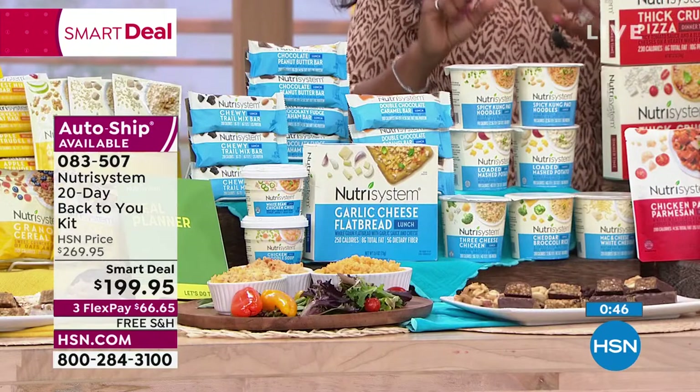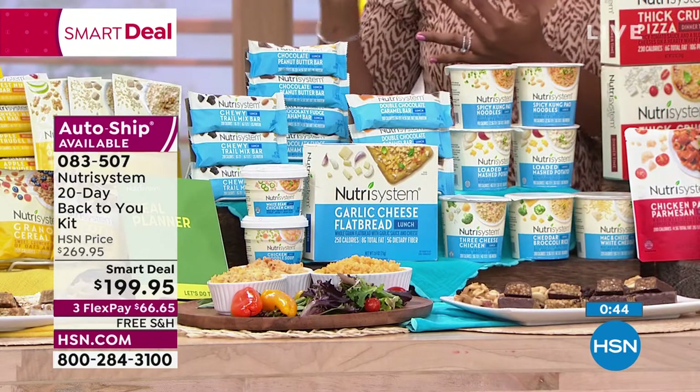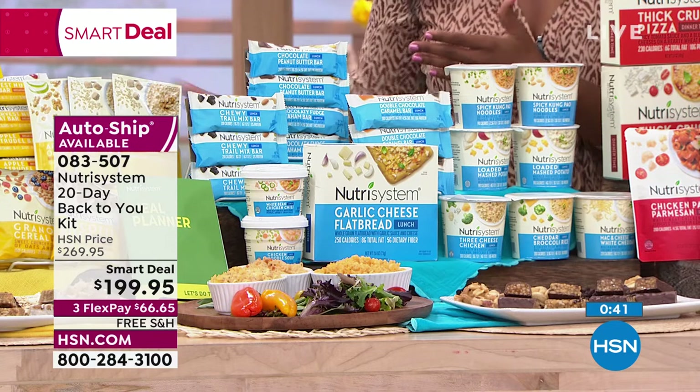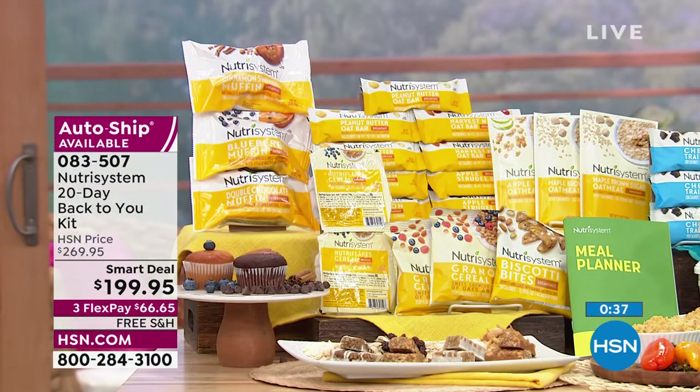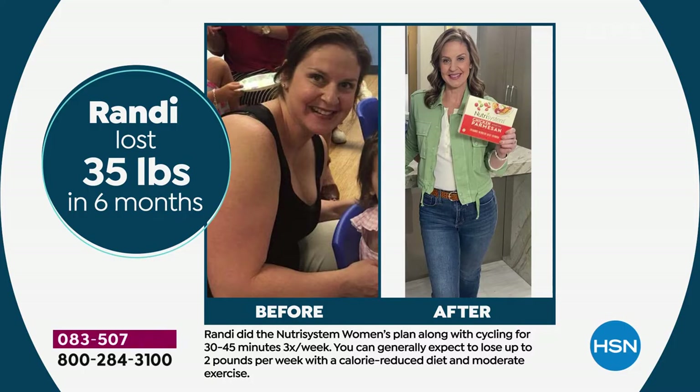We are in the middle of February — we've had our new year celebrations, the big game, and Valentine's Day. I think this is the best time of year to start getting back to you. Randy lost 35 pounds in six months. If 35 is your goal, imagine already being there. She made the decision — now is your time.